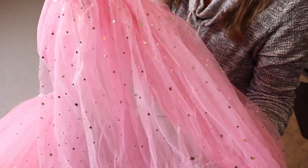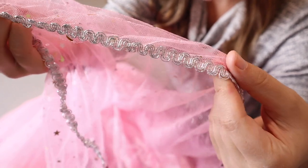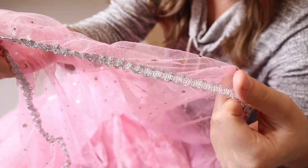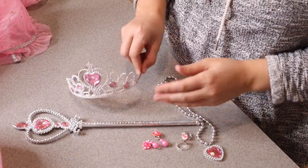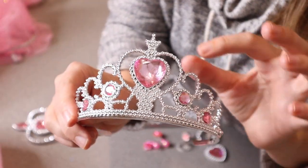This has a lot of volume to it as well. On the end of the cape there is this silver lining which is sparkly as well. Then these are some of the smaller accessories it comes with — it has this little tiara. You can see it's nice and shimmery.